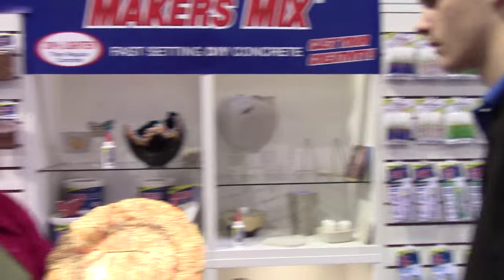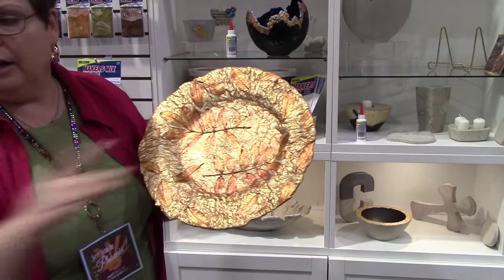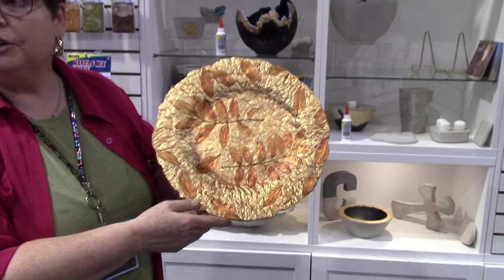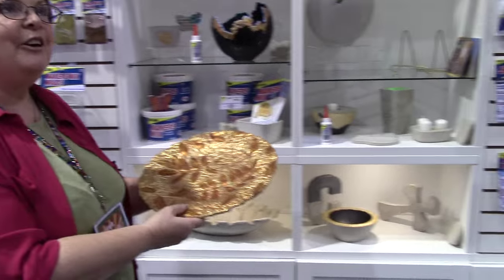And this is the platter that I made. This, too, is hand-formed. It looked like just regular concrete, and then I added the gold leaf and the copper leaf. It's for interior use. It's really pretty.